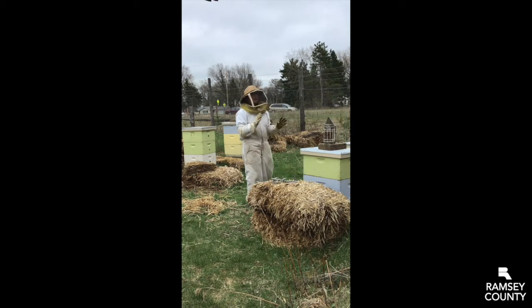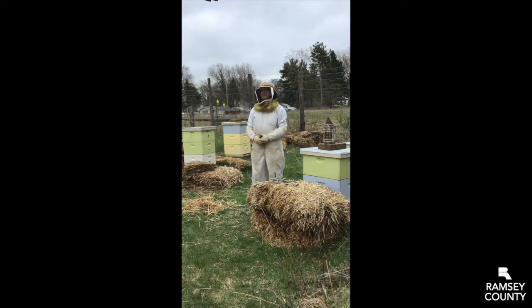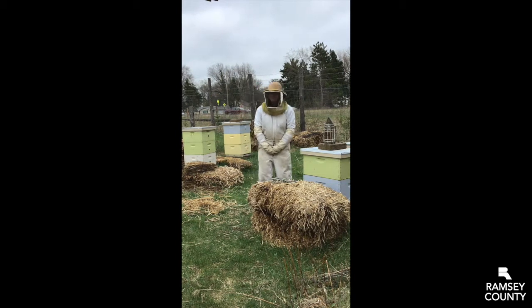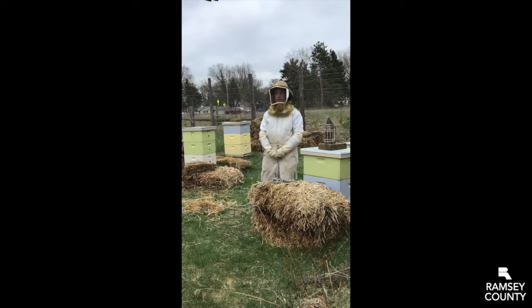We try to face them out towards the woods so that when they come out they have a straight shot to go that way, instead of out towards our public-facing space. But obviously they don't listen to us, so they do also go into the garden and pollinate all the flowers. We're in our garden, a special space where there's a lot of plants for these honeybees to find pollen and nectar. This time of year they're using a lot of the maple trees and flowers that you might not notice but are flowering.